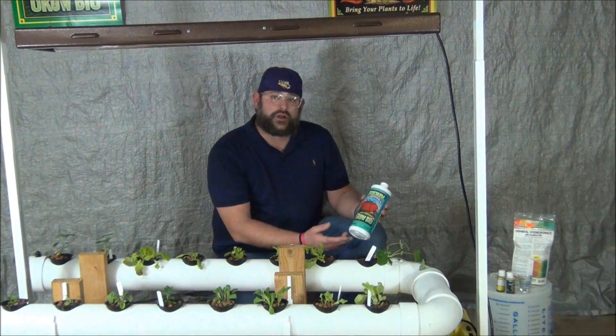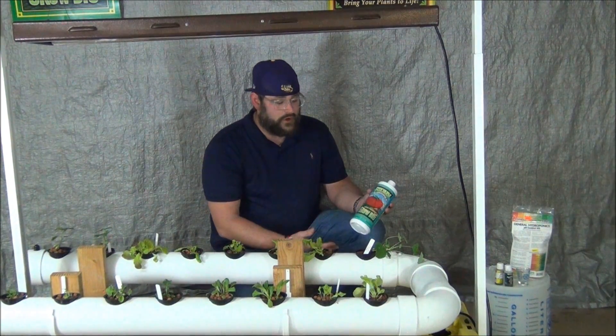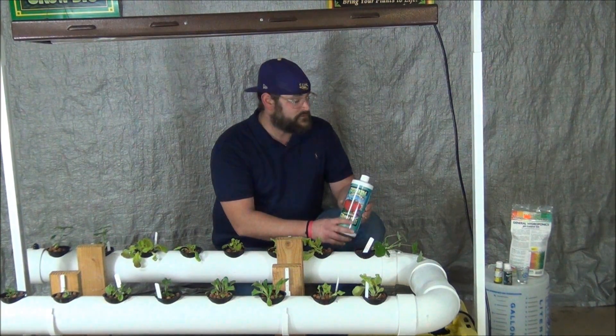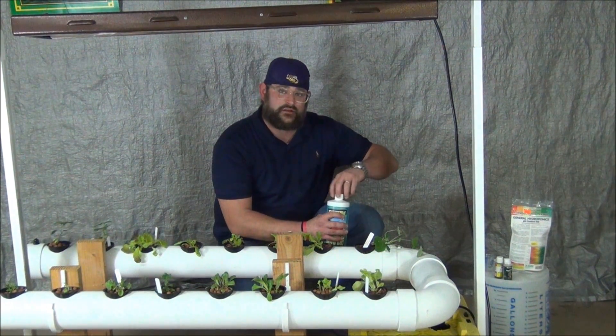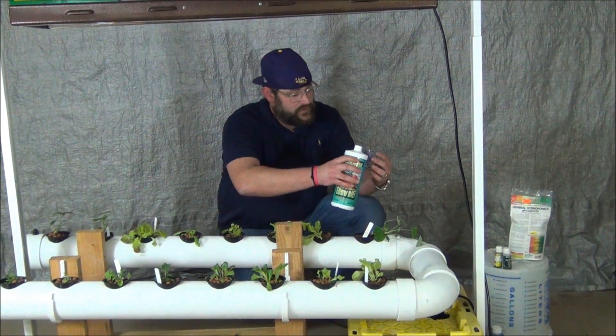With this solution we're going to be using a half a teaspoon per gallon in our reservoir — that would be 2.5 milliliters if you don't have anything that measures teaspoons. Let me go ahead and measure that out: that's going to be 3 teaspoons for 6 gallons, which is what's in our reservoir, or 15 milliliters for 6 gallons — whatever's easier for you.